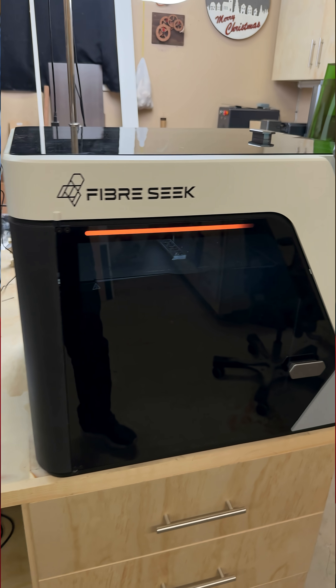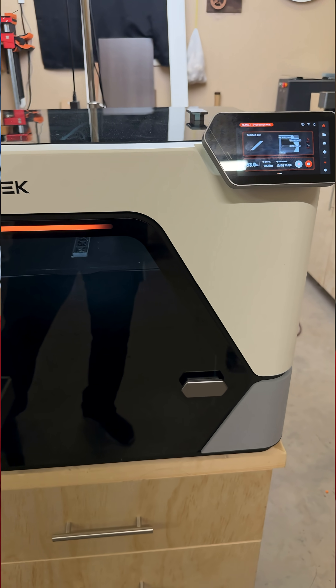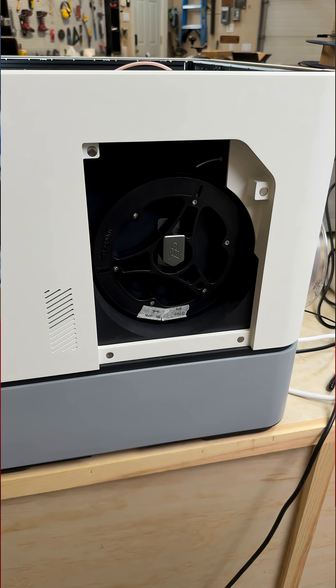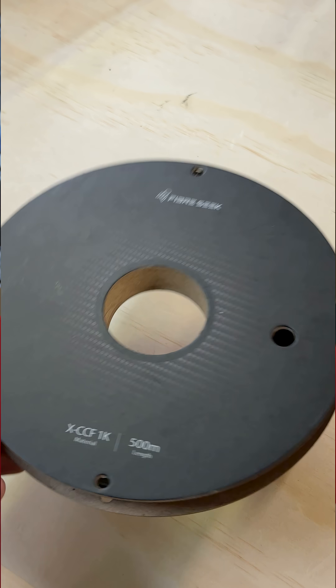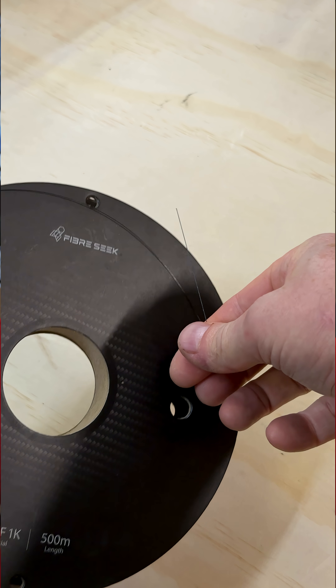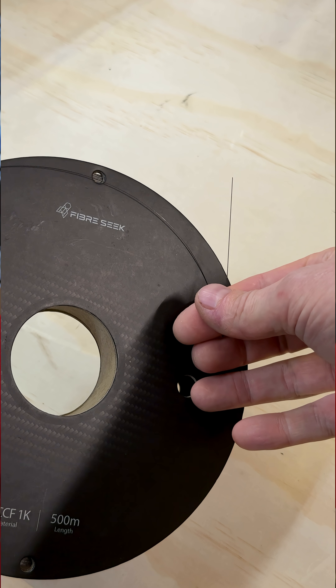I made this with the all-new FiberSeeker 3 printer, which can 3D print like other printers, but it has a big secret. This machine evolved directly from industrial 3D printer technology, and it can bring aerospace-grade 3D printing strength to your workspace using strands of continuous carbon fiber that isn't much thicker than a human hair.